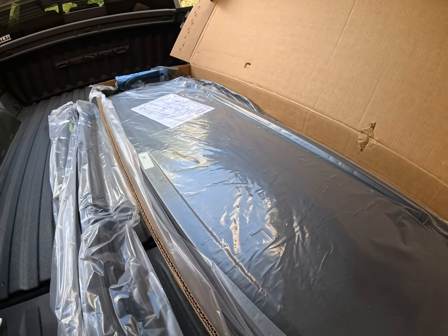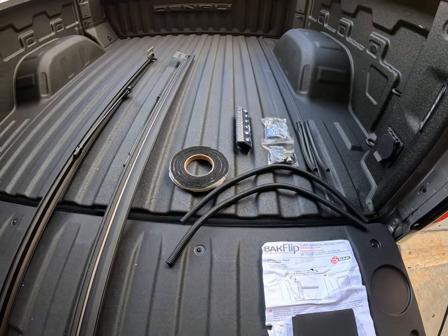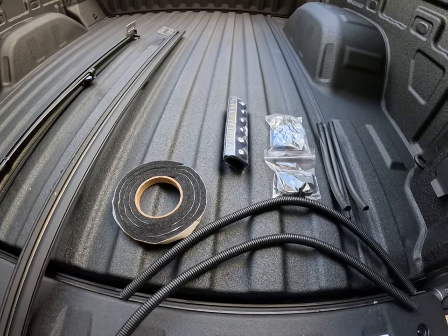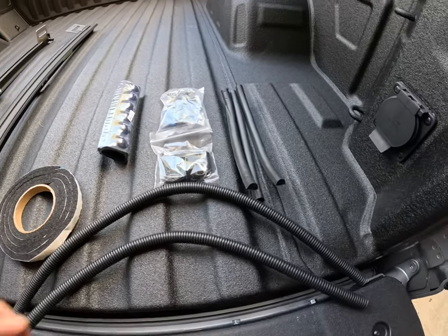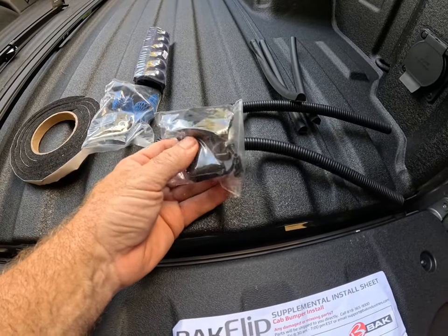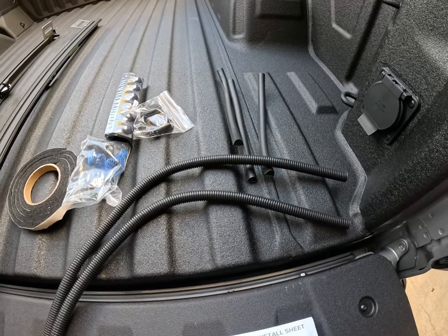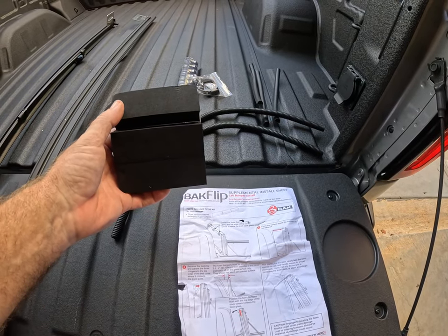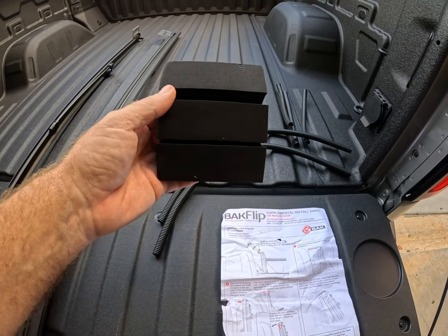Opening up the box — pretty simple. Got a couple rails on each side, and then you have weather stripping. There are the clamps that secure the rails to the side of the bed, some thumb screws, and some clips that go on the tonneau cover. Then some various pieces of weather stripping and drain tubes — that is it, other than this piece of foam that is GM-specific. This goes on the back of the BackFlip so when it's folded up it won't damage the window when it rests against the back window.